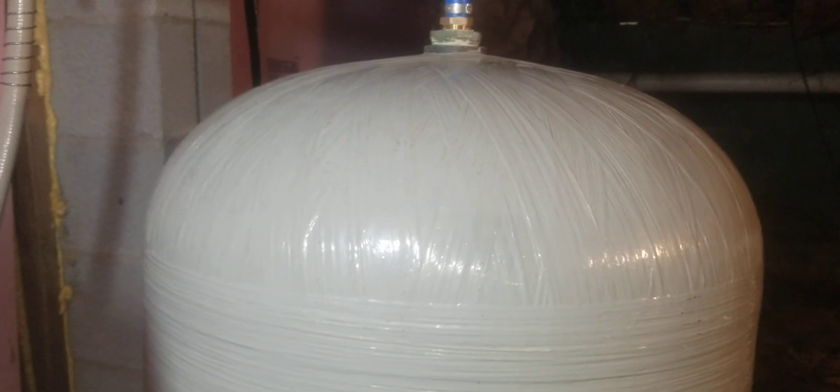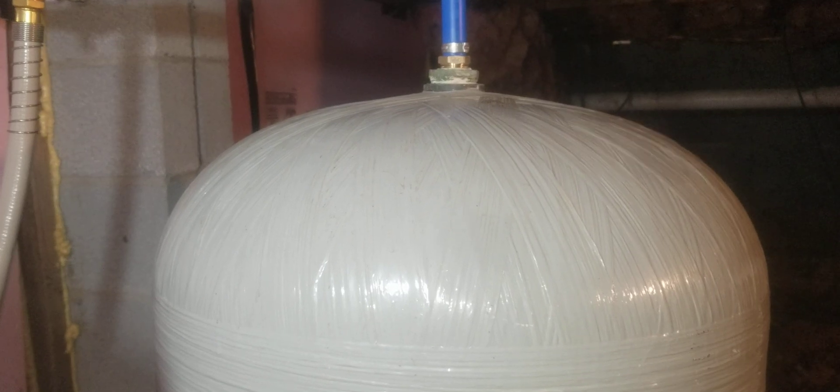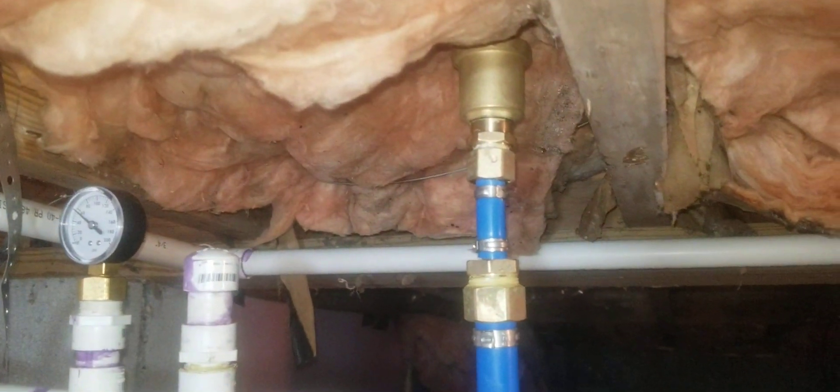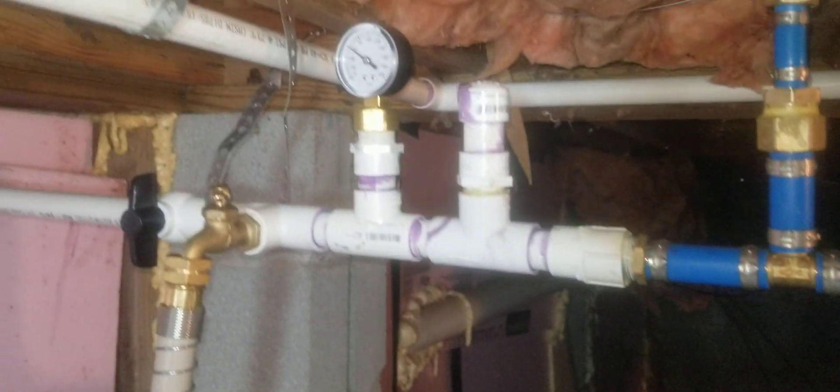It goes into this tank where it's supposed to sit for four or five minutes and then should be good. It's sulfur — not hydrogen sulfide. I'm still having trouble figuring out the concentration to put in my water, but we'll figure that out. It leaves there and I've got an air valve here to bleed off excess air.